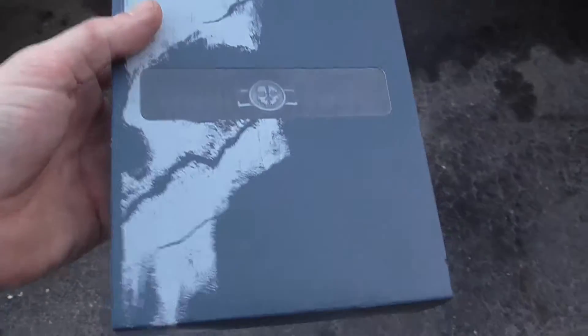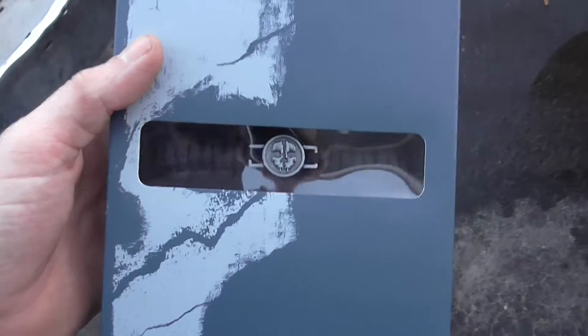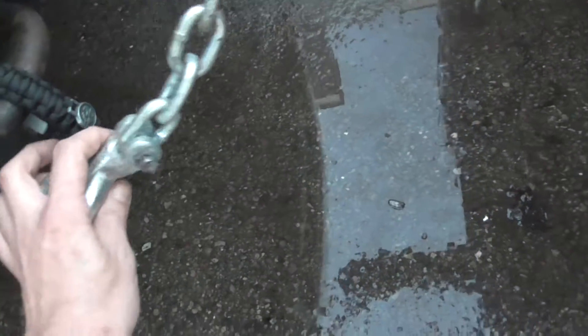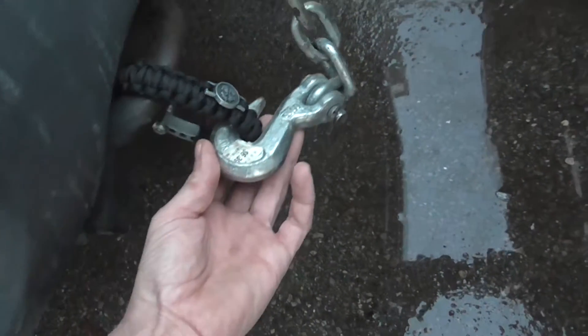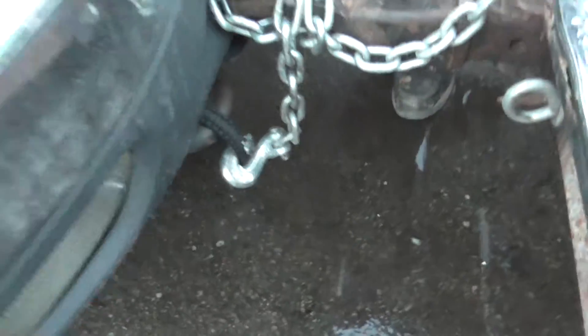Call of Duty paracord strap test. We're gonna hook it up in between these two vehicles and see if we can snap this beast. We've got to test the strap. Paracord strap test, ladies and gentlemen — I just got this with my Call of Duty game. We're gonna test it and see how good she is, see how much weight she can hold.